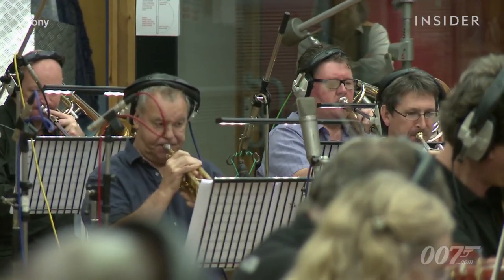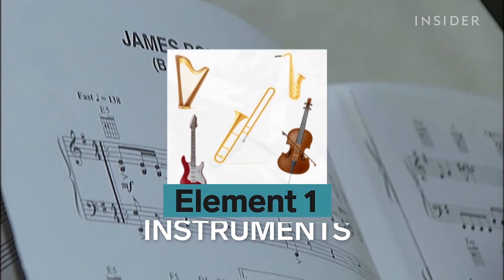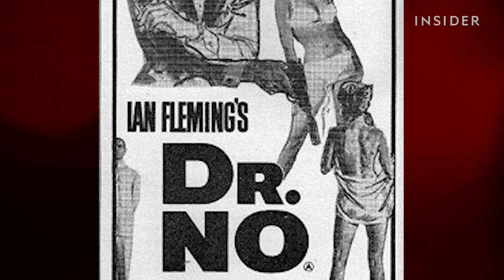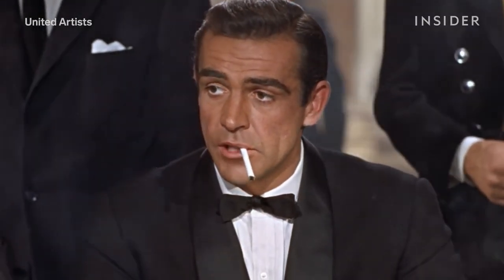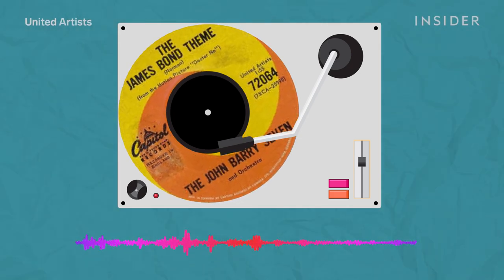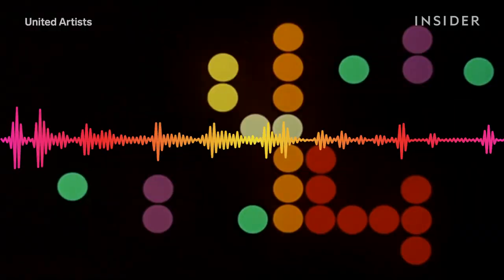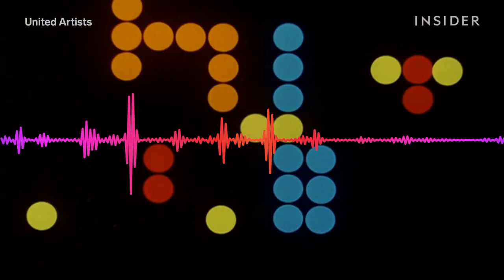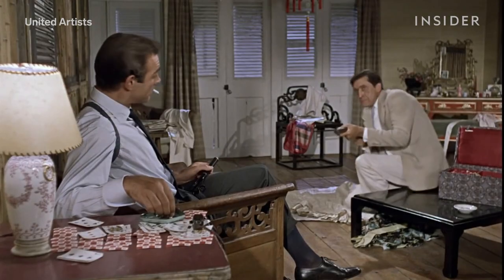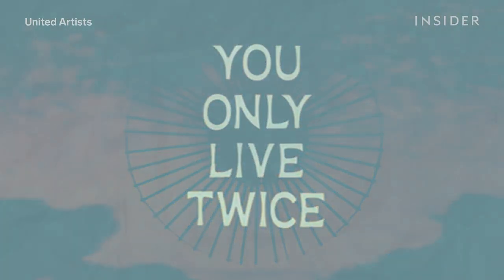The first component that stuck out to me in the Bond songs was the instruments. You can trace the beginnings of the Bond instrumental style back to that 1962 James Bond theme, released for the first Bond film, Dr. No. A few elements stand out here. First, you've got the deep, twangy 60s guitar. That drippy surf guitar is really a sound of its time, so it's most closely associated with the Sean Connery era, but I noticed riffs on it in a number of later Bond themes too.